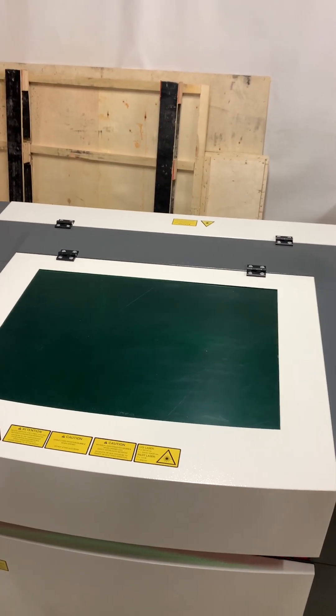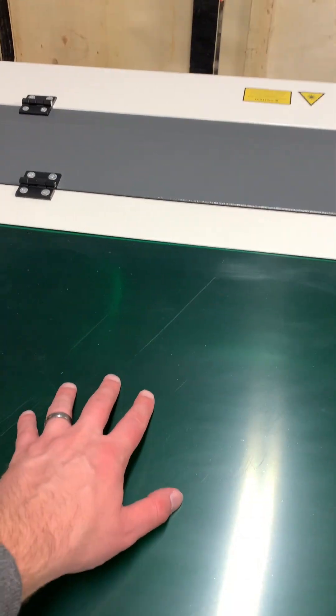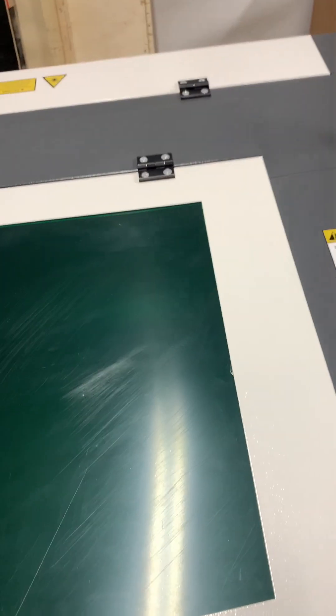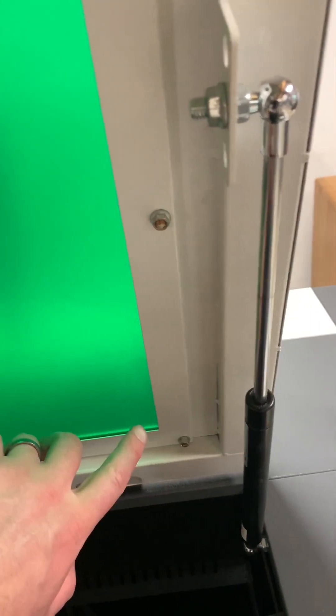You'll also notice that the viewing window looks very opaque on the machine, and that's because it has a protective film on each side to protect it from scratches during shipping. In order to get this film removed, you'll just need to remove the nuts that hold in the metal bezel, and that'll allow you to pull out the viewing window and remove the film.